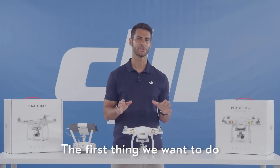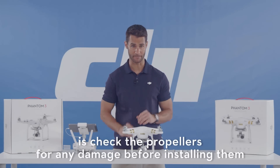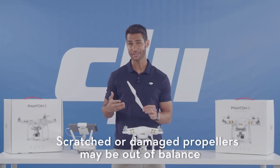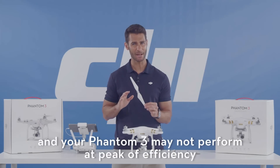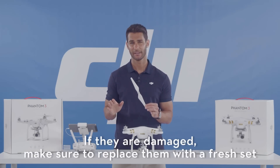The first thing we want to do is check the propellers for any damage before installing them. Scratched or damaged propellers may be out of balance and your Phantom 3 may not perform at peak efficiency. If they are damaged, make sure to replace them with a fresh set.